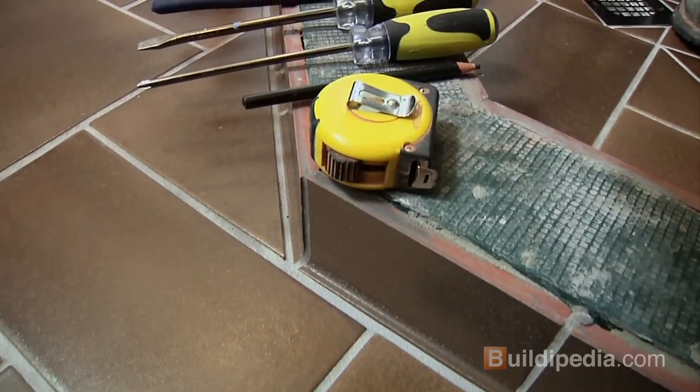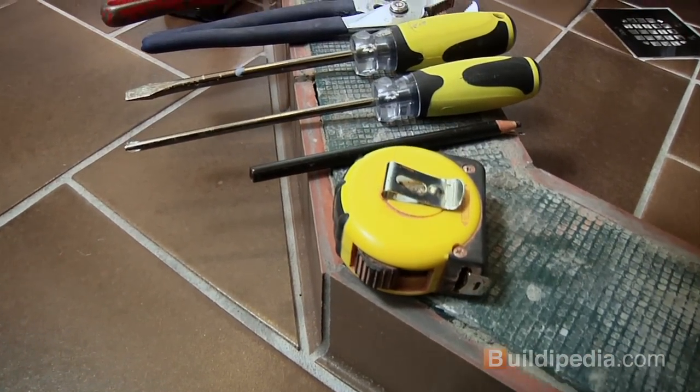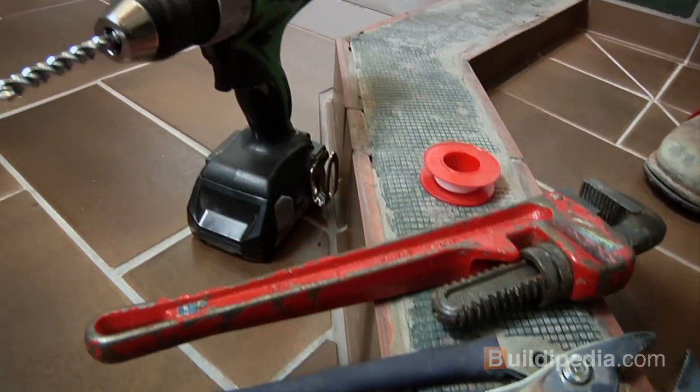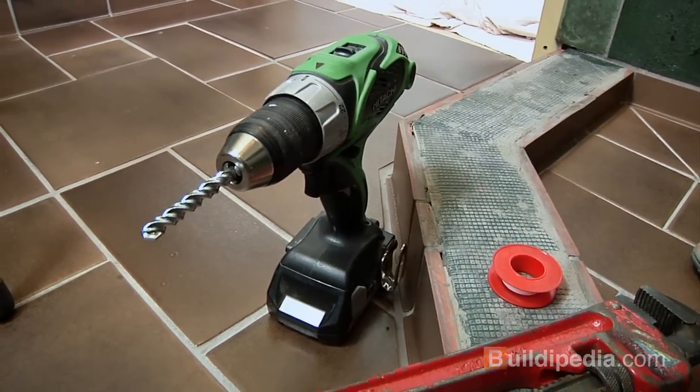Some of the tools you'll need for this job: a tape measure, a china marker, a couple of screwdrivers, some channel lock pliers, a pipe wrench, some pipe tape, and a drill with a masonry or tile bit.